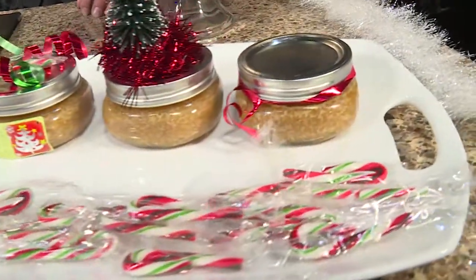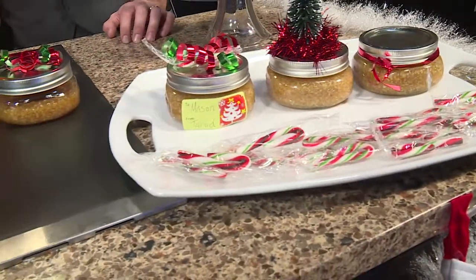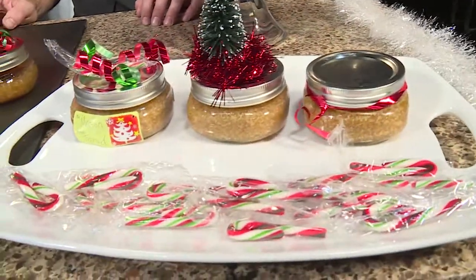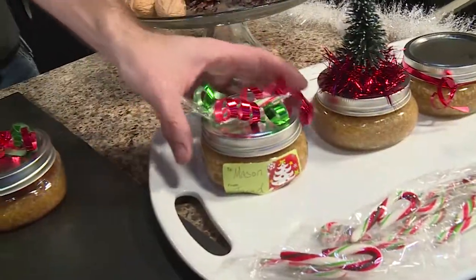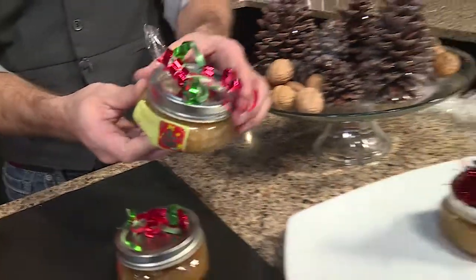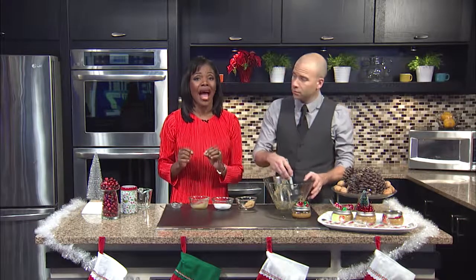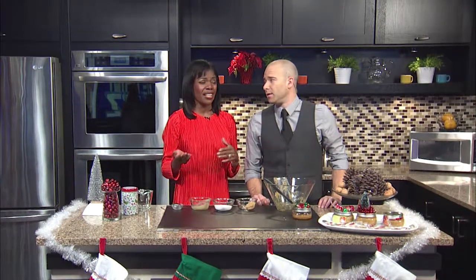Then we simply put this in the mason jars. This is great because it's perfect for your elbows, you can use it on your face, you can use it on your dry hands, especially in colder climates. But keep in mind, you have to store the scrub in the refrigerator until it's time to hand out the gifts or before you use it on yourself. I would also recommend telling your loved one to just keep this in the refrigerator until you use it up.